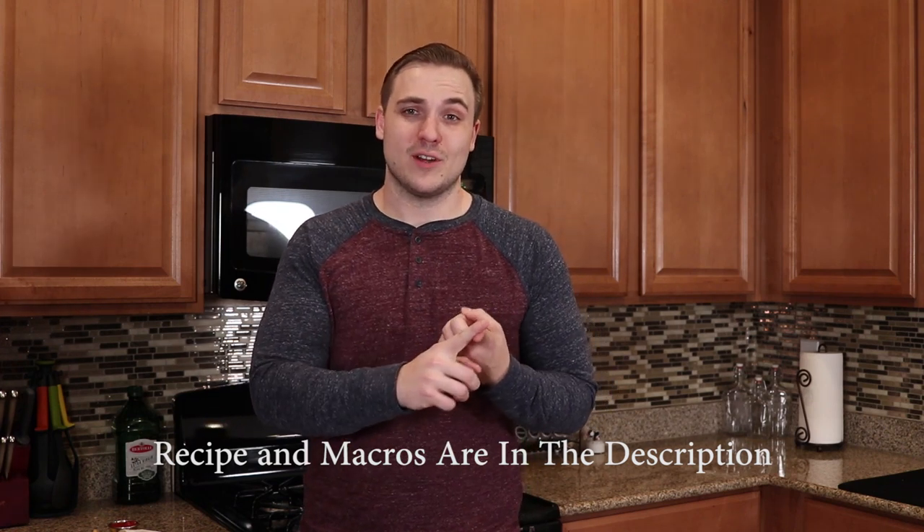These french fries are absolutely delicious, they are incredibly easy to make once you've discovered a few tricks that we'll share with you through the course of this video, and they look remarkably like french fries, they feel like french fries, and they taste incredibly like french fries, which really actually surprised me. So with that, let's get right into the recipe.